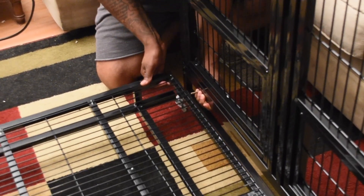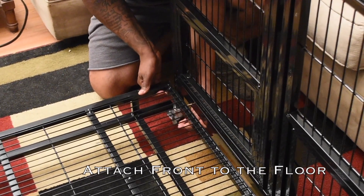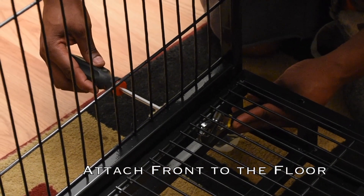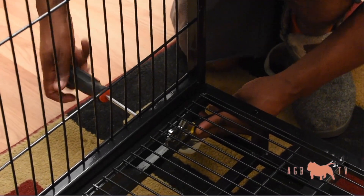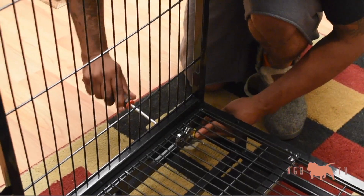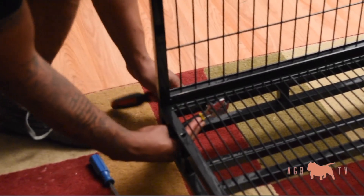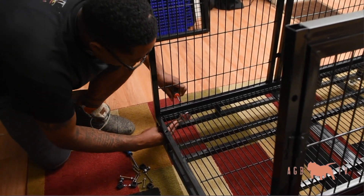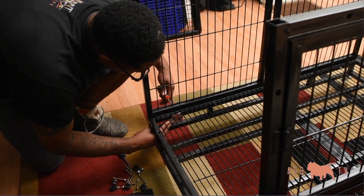The only part about putting this cage together that I didn't like doing by myself is that when you've got to get the front or the back on, you sort of have to hold it up and screw at the same time, which makes it a little difficult — but not impossible. I would suggest again having your own tools; it makes it a lot easier to put this cage together.